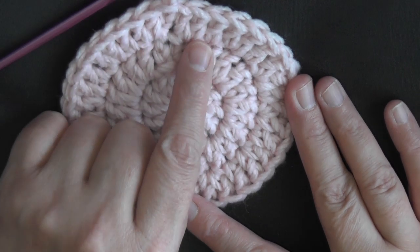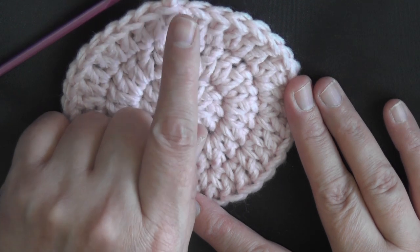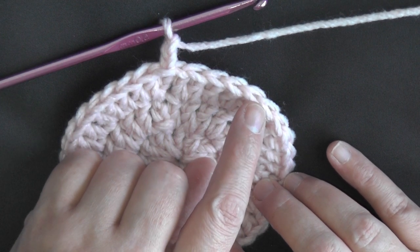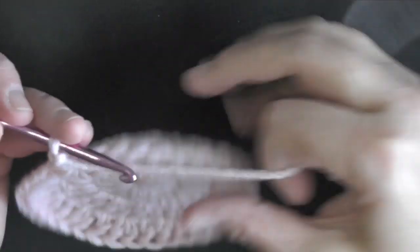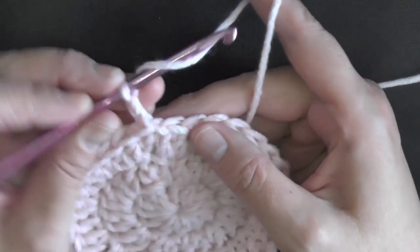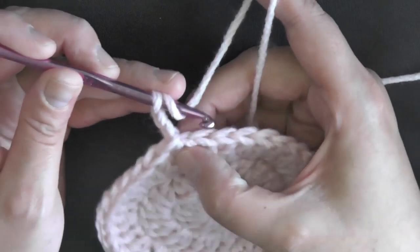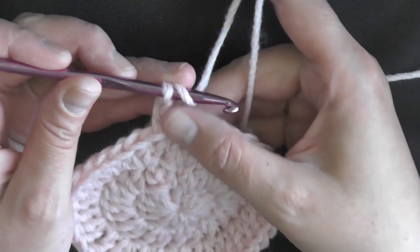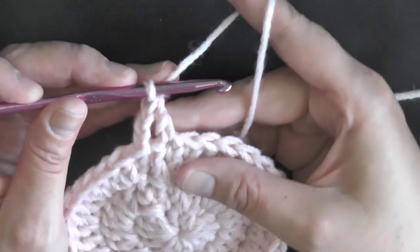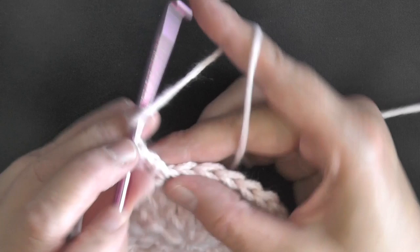Since we did 1 stitch in between our increases last time, this time we're going to do an increase and then 2 single stitches — so the pattern is: increase, single, single, increase. We never want to begin with an increase, so our chain 2 counts as our very first single stitch. Then in the next double crochet we put our second single stitch of the round, and in the third double crochet we put our very first increase.